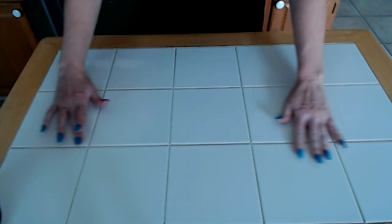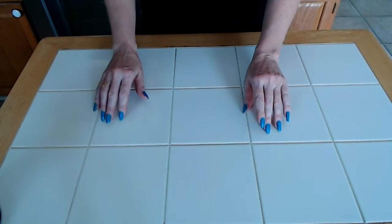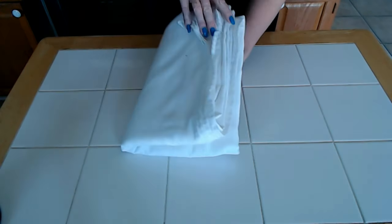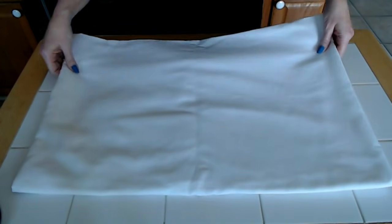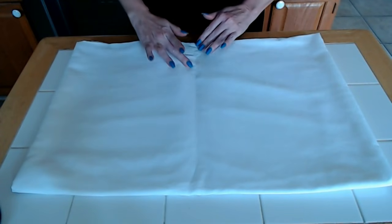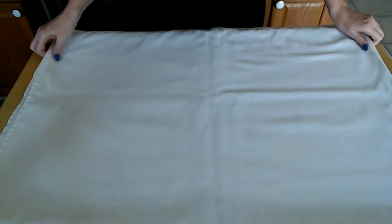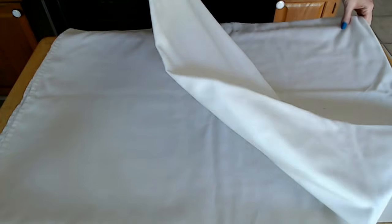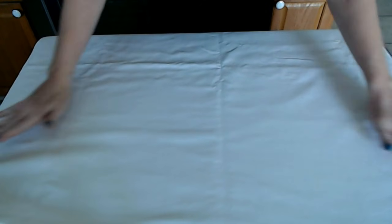Now that we have everything off the table, I want to place a tablecloth here so we can look at the little samples. We're going to use this basic white tablecloth — you can see it has creases from where it's been folded. We'll lay this out to give us a nice smooth surface, and we can even unfold it one more time. Perfect.